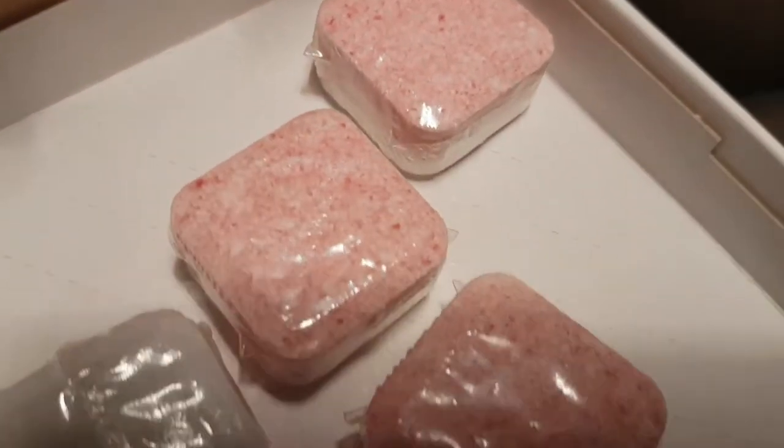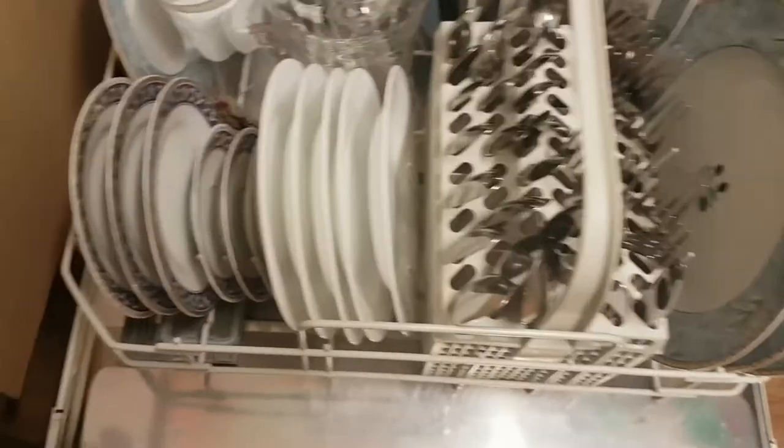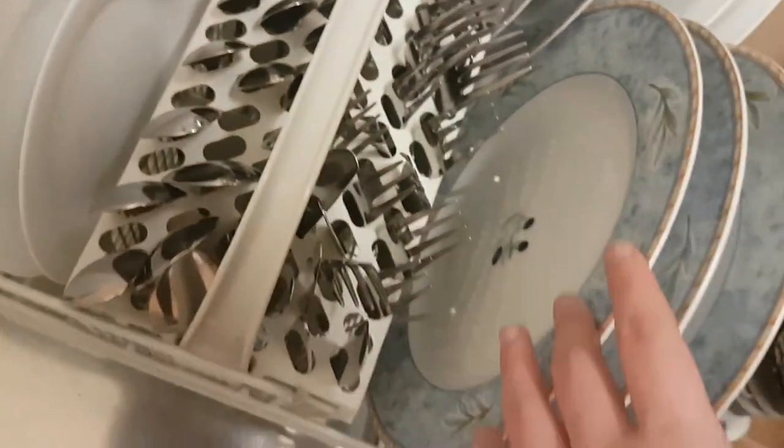Once we figured it out, we tested the dishwasher tabs first. My parents had been having an issue with their dishwasher — all their bowls and plates were coming out with a matte, squeaky texture. They thought they'd broken their dishwasher by buying cheap tablets. I was very optimistic about SMOOL's dishwasher tabs, and I had a right to be — they worked really well. My mum was very happy and continued the subscription. Everything came out very clean with no more weird texture, nice and smooth.